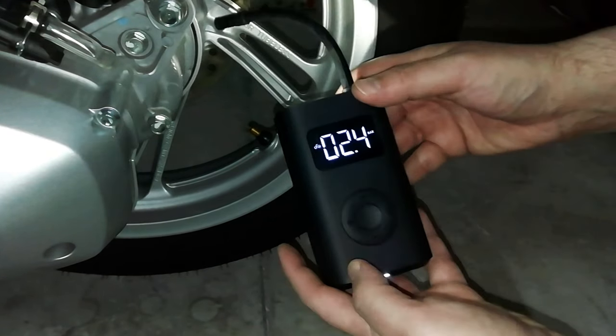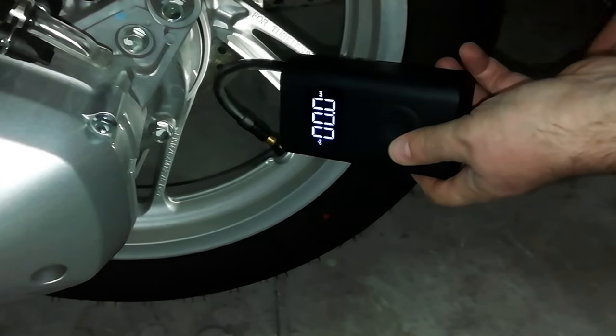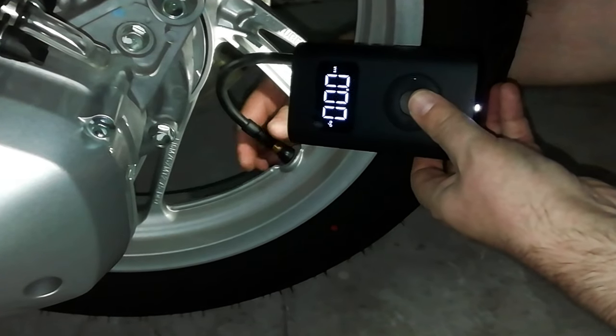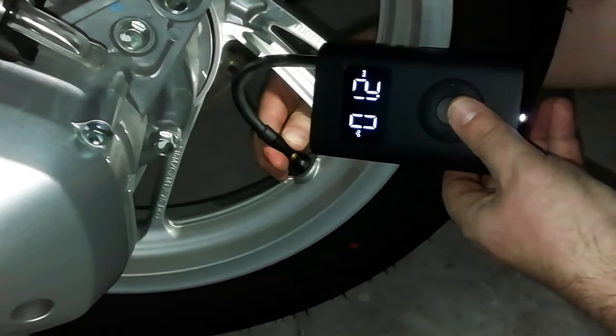I try to inflate a scooter wheel using the default settings for it. The hooking system is very convenient — it is enough to screw it on the valve. The display first shows the current tire pressure, which in this case is 1.2 bar.